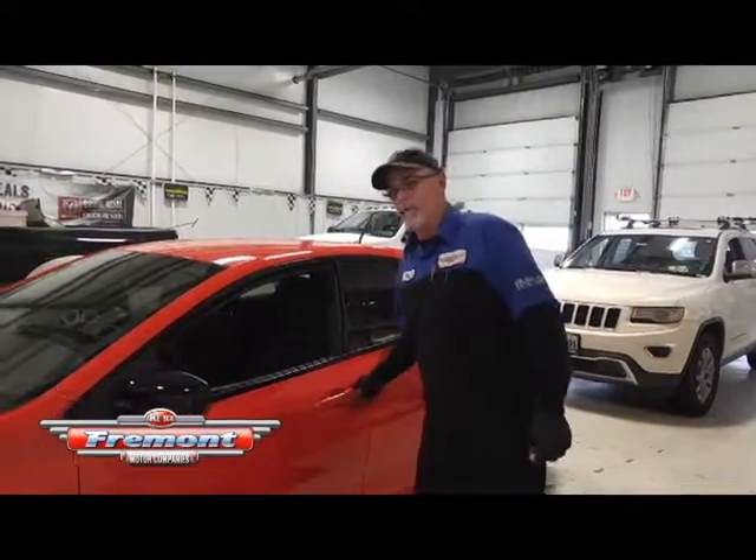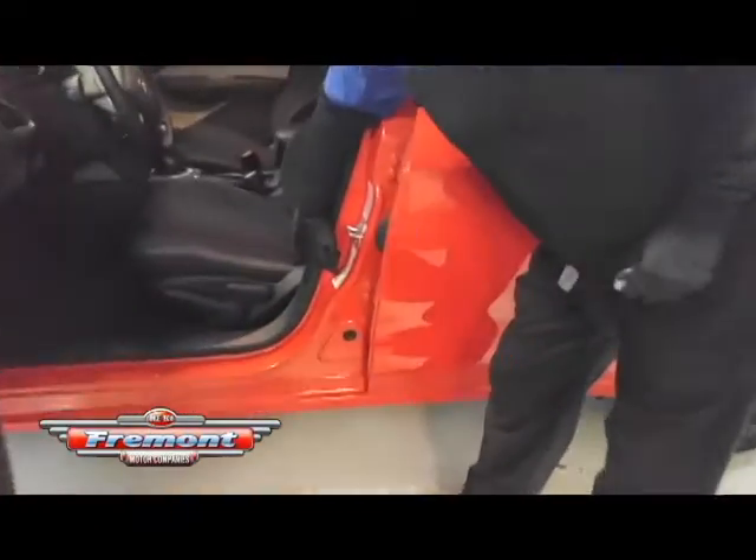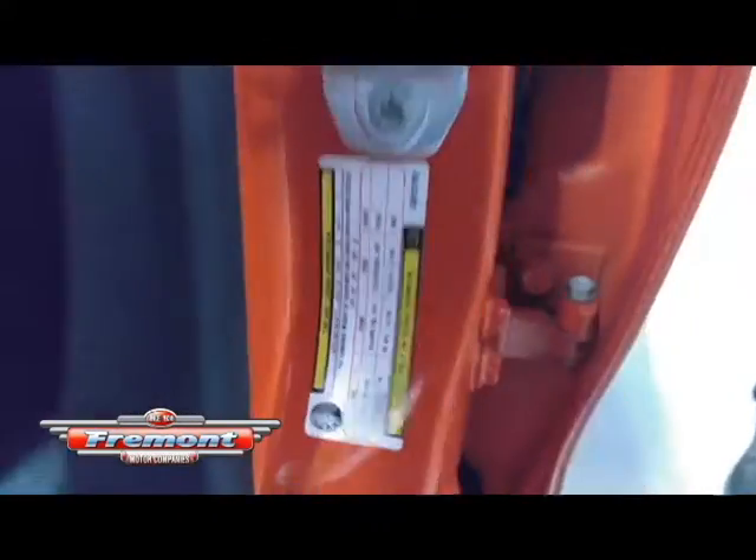It doesn't really matter what it says on the tire — it's more so what it says on this door right here. There's a little sticker on the door that'll tell you what your tire pressures are supposed to be at, and that's the manufacturer suggested PSIs on these cars.